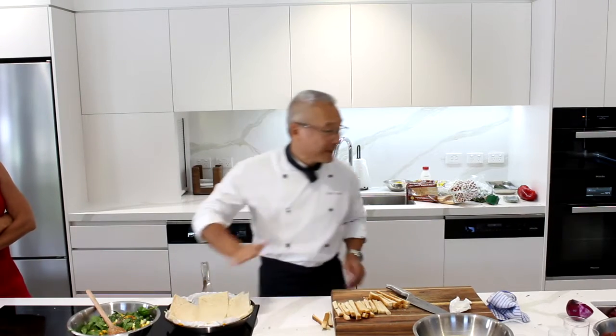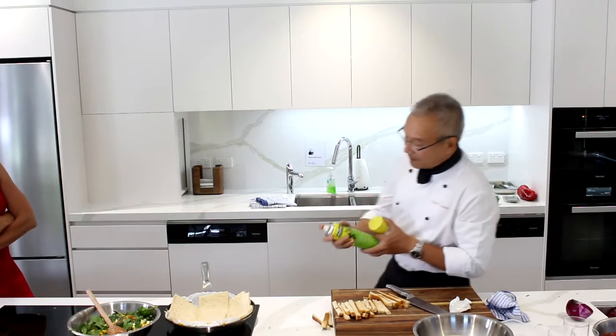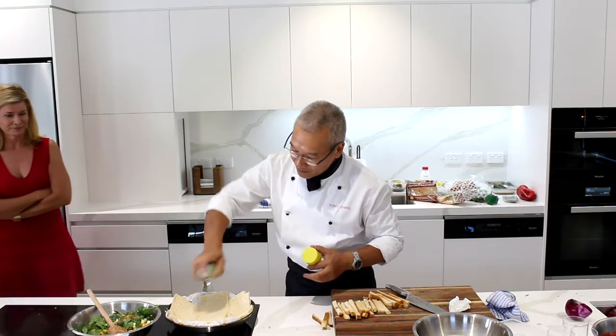That's looking pretty good to me. We'll give it a little spray of olive oil — not much — and it just stops our liquid mixture soaking into the bread as much. Now if you really want a crusty, crusty pastry so to speak, you would now put that in the oven and let it crisp up before you put your food mixtures into it.